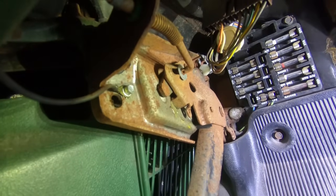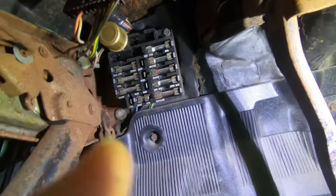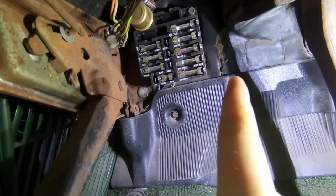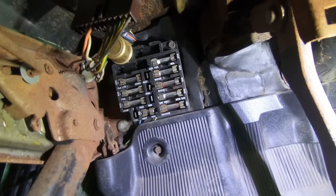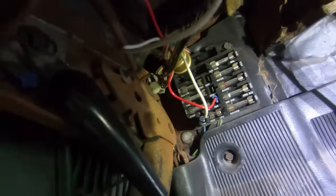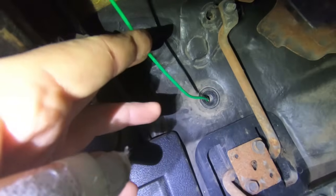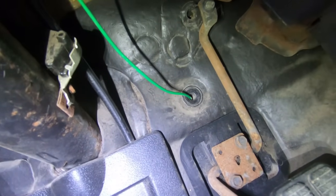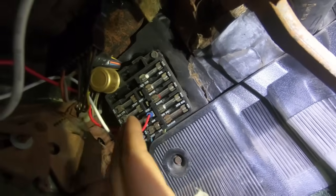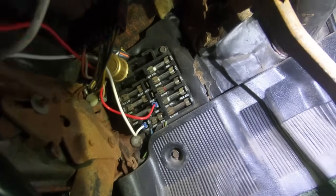I'll tag the ground in right there where I grabbed a ground for the test light. Then all I have to do is get the green wire through the firewall on a grommet. I've got two wires hooked up loose, the ground running around there, and the green wire tucked around going through a little grommet in the firewall. Once I'm happy with it I'll zip tie everything out of the way and it'll look just fine.